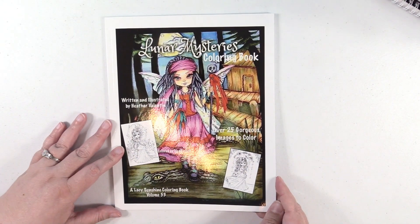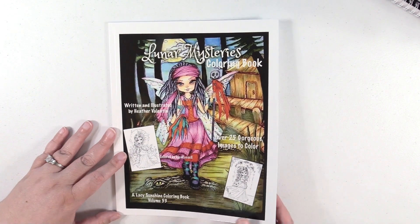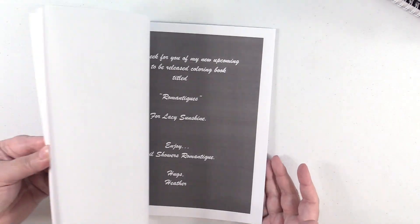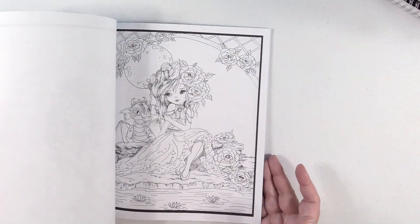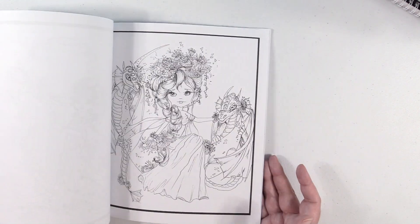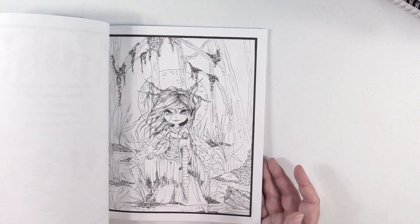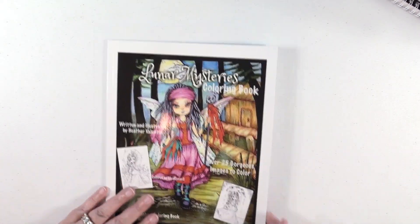Lunar Mysteries Coloring Book by Heather Valentin — this is Lacy Sunshine Volume 53. I love Heather Valentin's work. If I had my way, I would own every single volume of her coloring books. And there are a lot of volumes — obviously this is number 53.